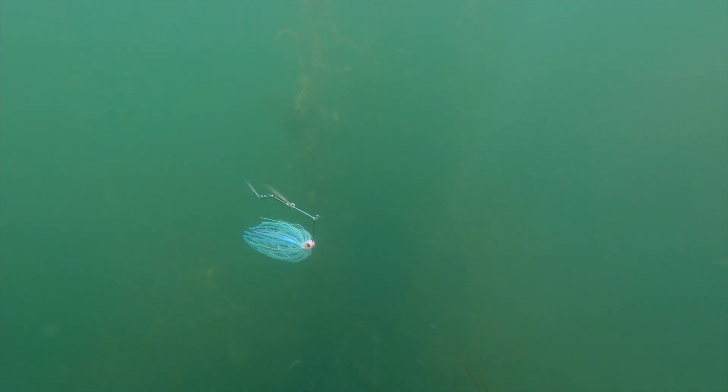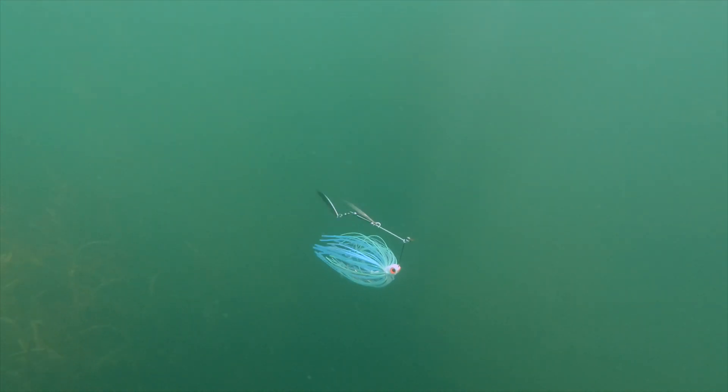This Tandem Willow is going to provide a lot of flash and it really imitates a small little school of baitfish.